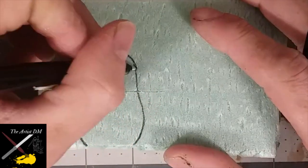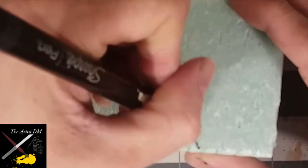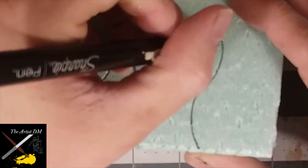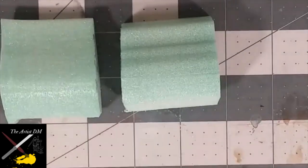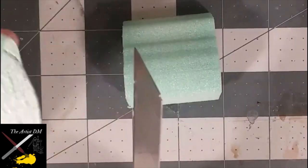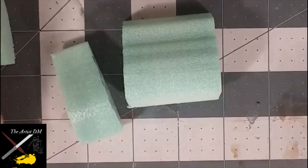Start by drawing rough estimations of the shapes you want. For this project and the rest of the fungal forest, blue XPS foam is going to be ideal because it yields to heat better and thus is easier to sculpt in the manner that we're going to do so. Either cut out your drawn shapes or take them over to the proxon cutter. I cut my shapes out of two-inch XPS foam, so now I'm just cutting down to more appropriate sizes.